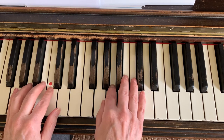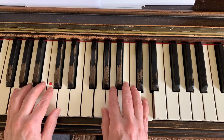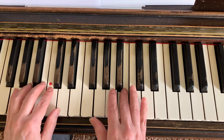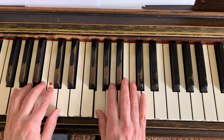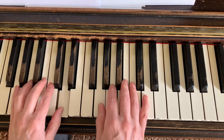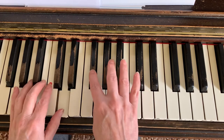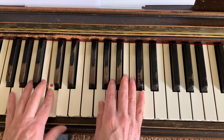Now we're going to go up an octave scale here — scale in the higher position. That's still G position. Two, three, four. Feel those whole notes. One, two, three, four. B, D, pointer back, thumb tuck, and left. Two, three, four.